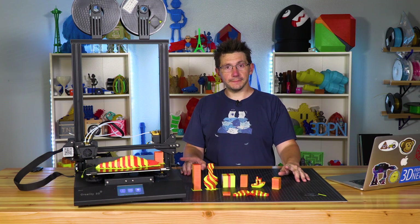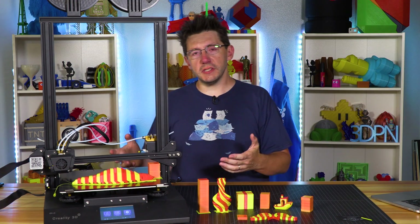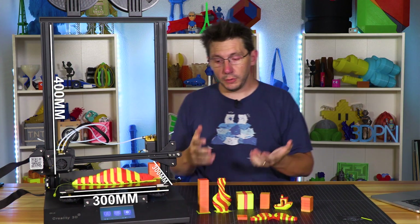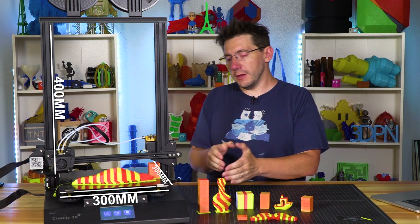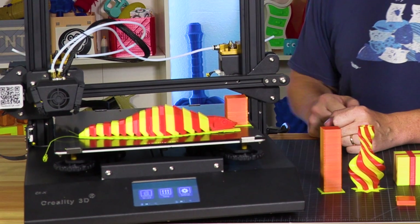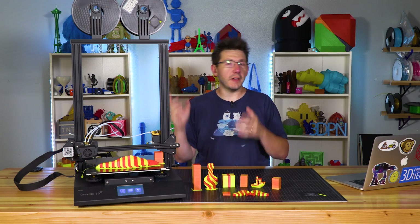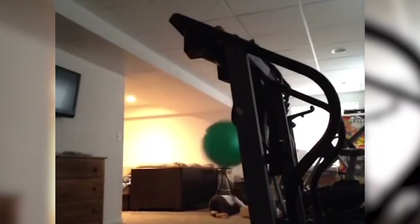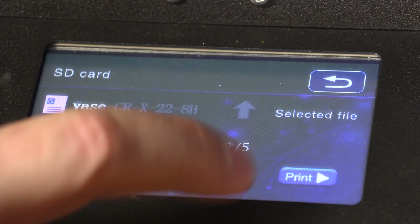The CRX is very similar to the CR-10 in that it has a 300 by 300 by 400 on the Z build volume. Unlike the CR-10 though, the base is enclosed and all the electronics are in this sheet metal base right here. It's really heavy, and if I throw it at you it's really gonna hurt.